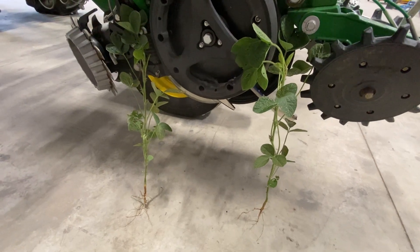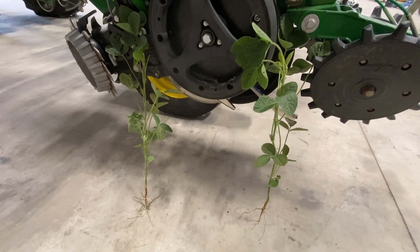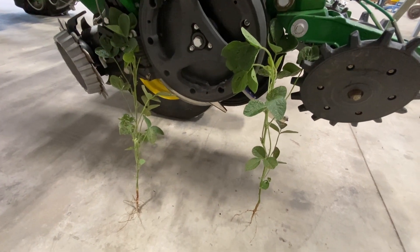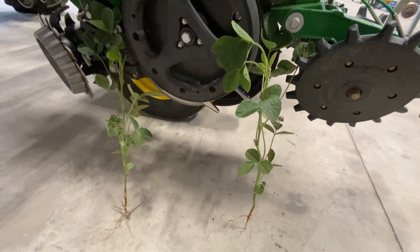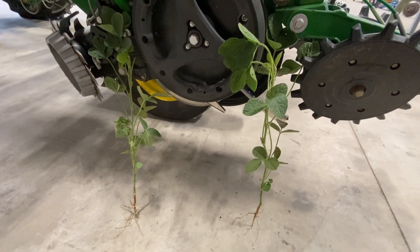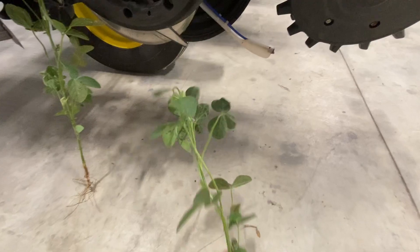As expected, we saw some great visual responses early season out of the soybeans that had nitrogen put on them. They were taller and darker green. Not a surprise, but the unfortunate downfall of that is what we are now seeing here later in the season.